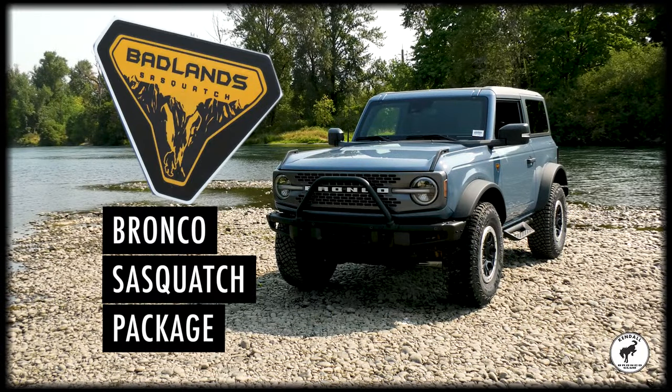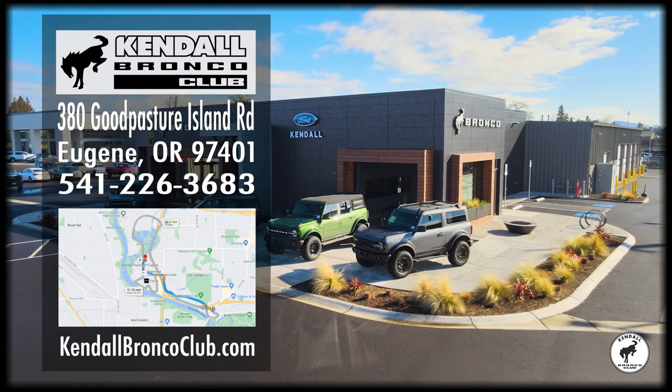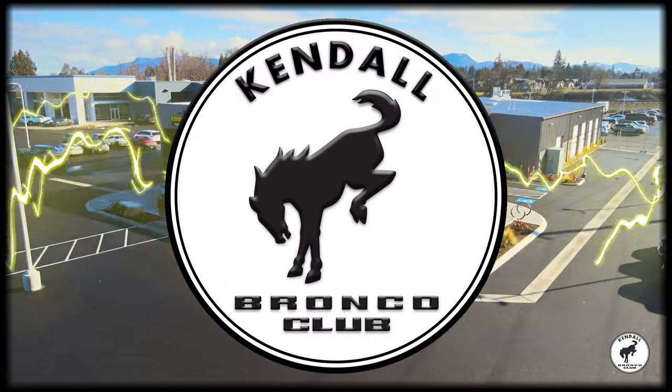The Sasquatch package is the most popular package on the Bronco. Feel free to subscribe to this channel for more information, or come down to our new Bronco Club showroom on Good Pasture Island Road. See it for yourself and don't forget to visit our website at kendallbroncoclub.com. Kendall — let's start something great.